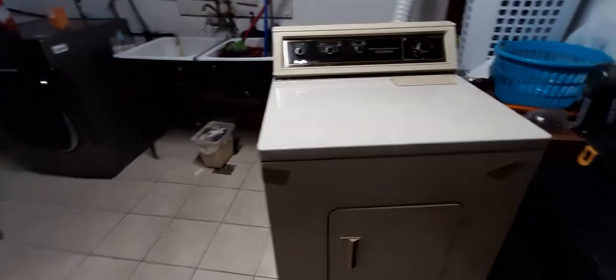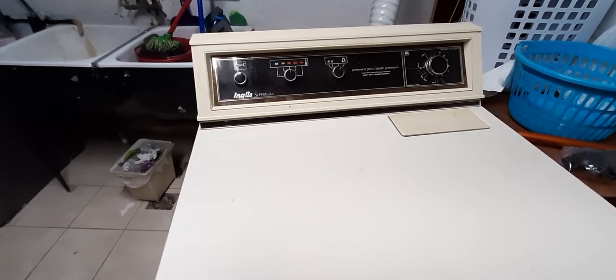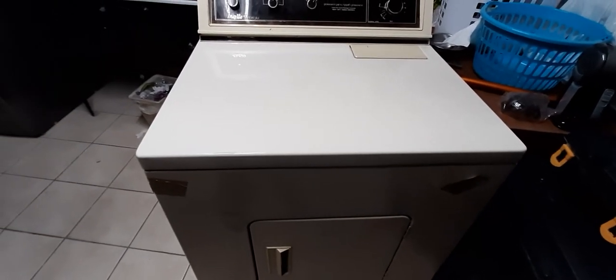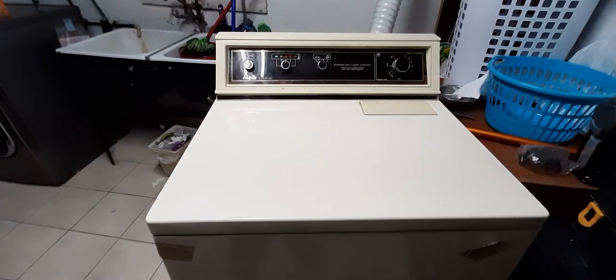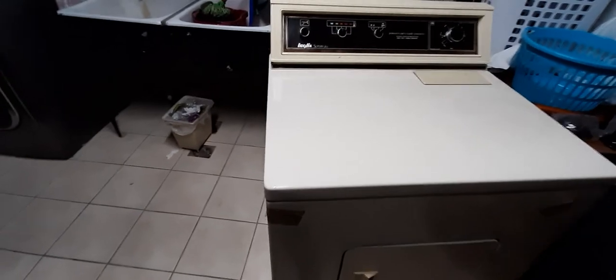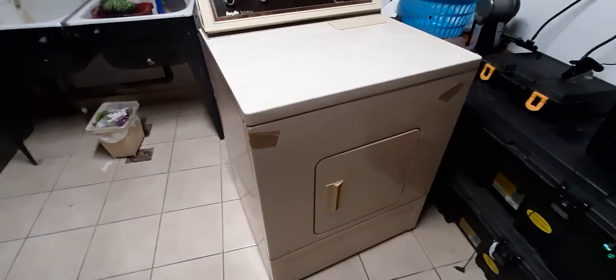We're going to get the same brand because it served us well. We found that another dryer about the same size actually used about a third less electricity than the newest model of this dryer, so we chose to get the more energy efficient dryer, which would save us significantly on the electricity bill.